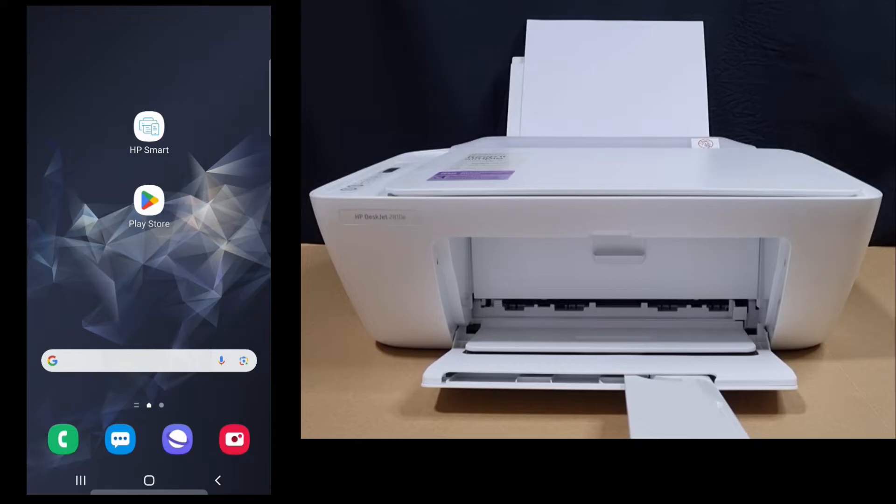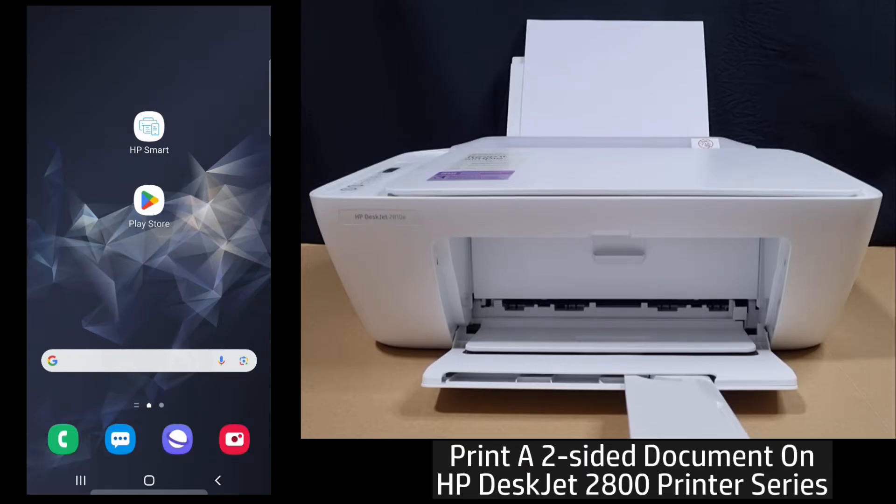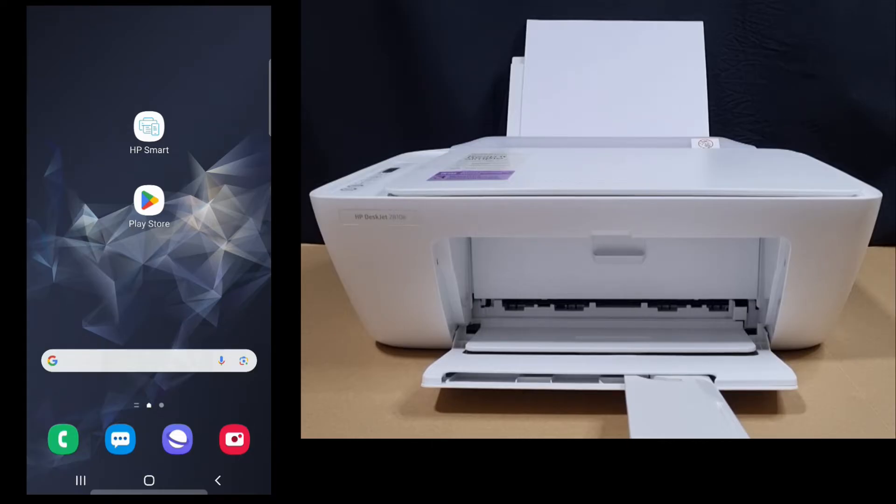In this tutorial, we are going to show you how to print a two-sided document on your HP DeskJet 2800 printer series. We will use the HP Smart app on your Android phone. If you need the app, do download it from the Play Store.